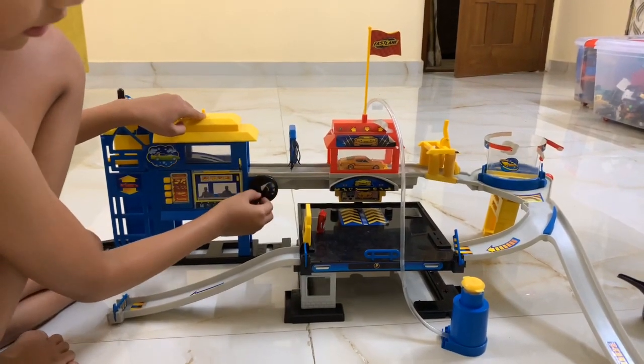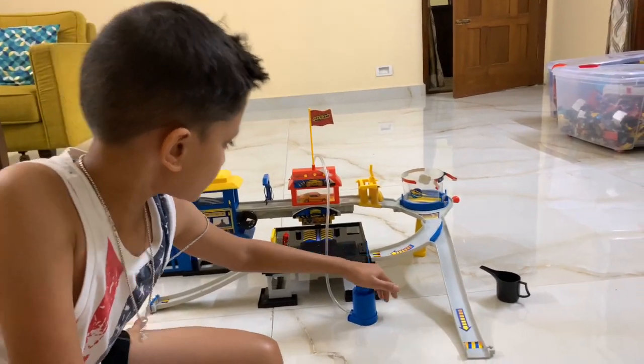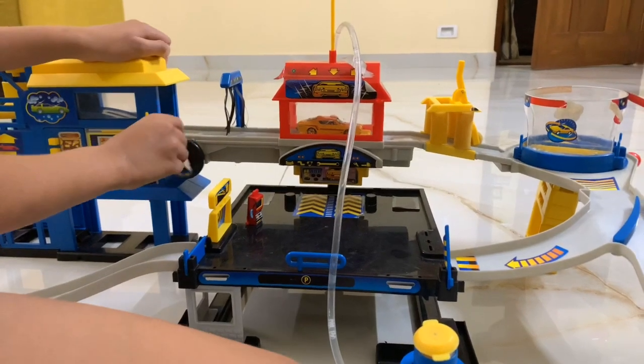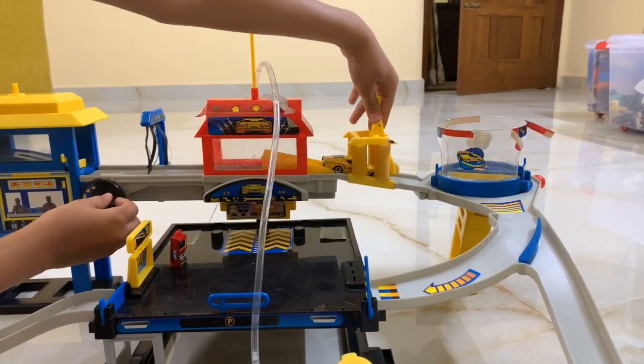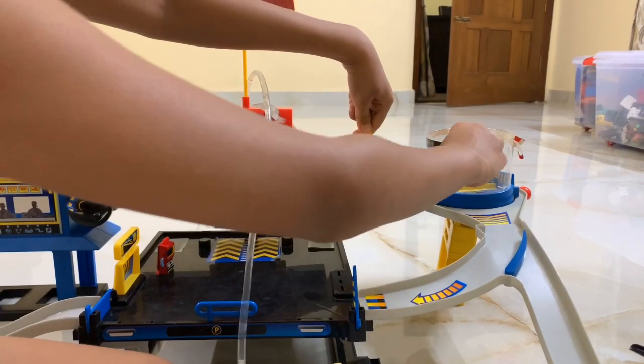Over here you have to pump this thingy — it's right there — so water comes and cleans the car with soap and water. So it goes like this and then it's done over here, and then you have to be ready.